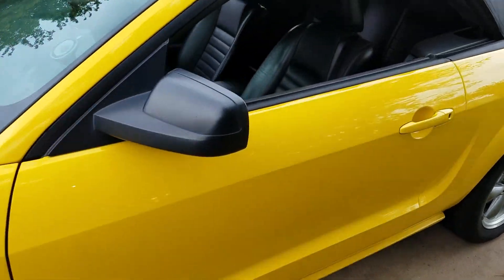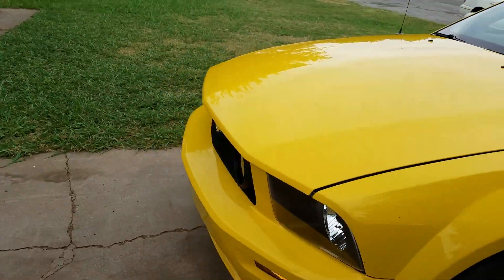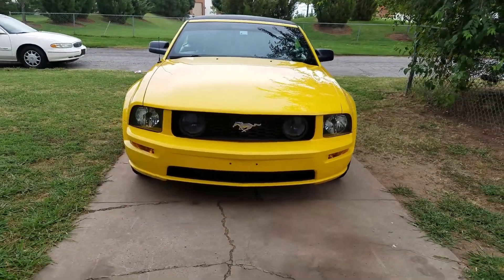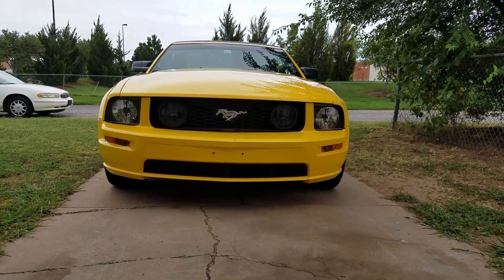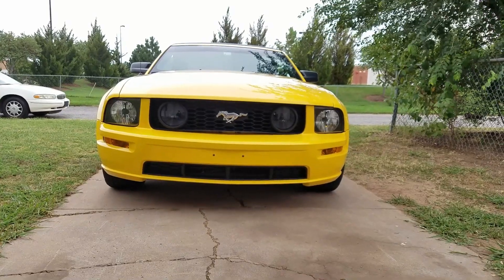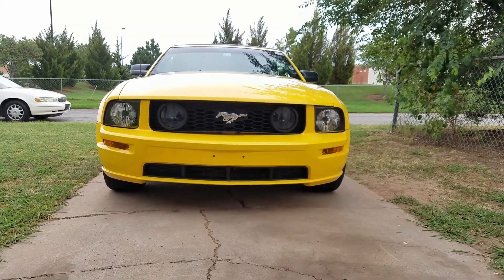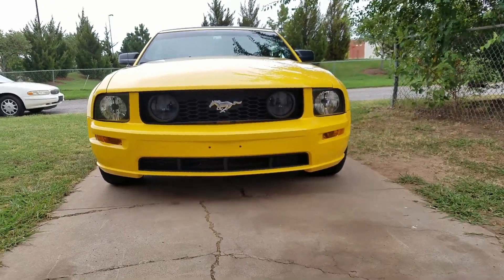We'll turn off the fog lights so you can see what the smoked fogs look like — I may change those. As you can see, it's a very stealthy look; you can barely even see that they're there. That gives it that GT350 look, in my opinion.